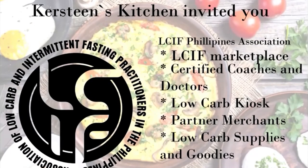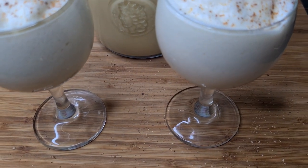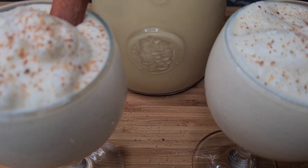Hi guys, we invited you to join the LCIF Association. To become a member, just click on the link below. Here you can get support, information, and discounts. We'll see you next time.